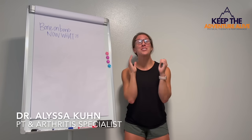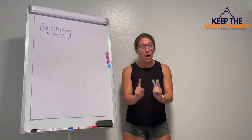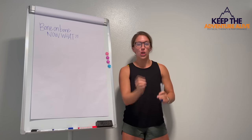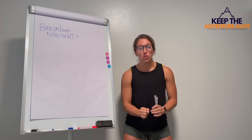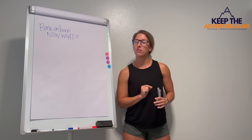I have some hope for you if you are feeling exactly like that, because I want you to know that you are not alone in that thinking. But being bone on bone in an arthritic joint does not have to be a death sentence to everything you love doing. I want to show you the five things that you need to do in order to find pain relief, even if you are bone on bone. Here we go.